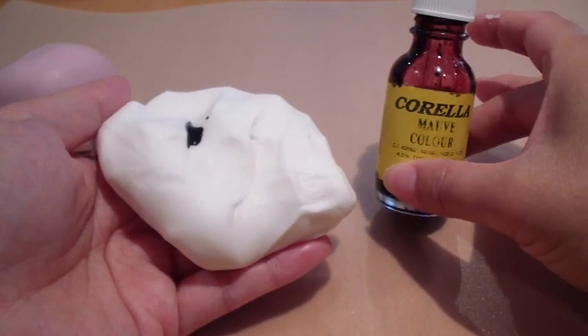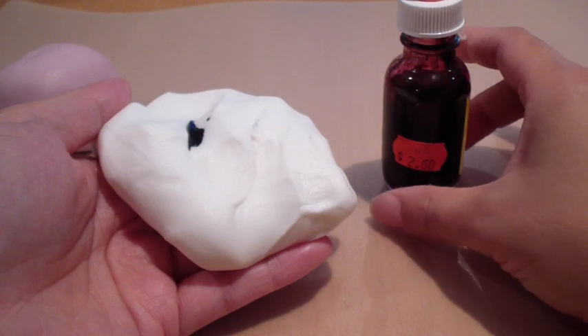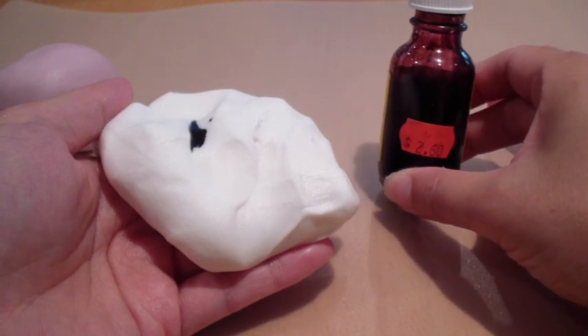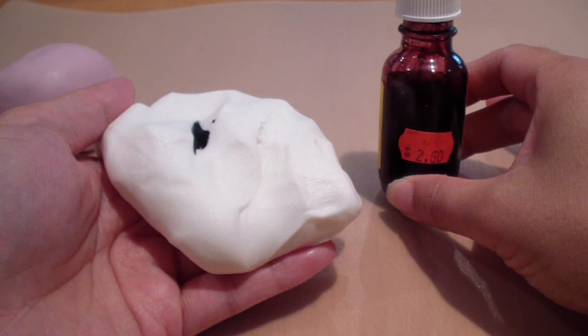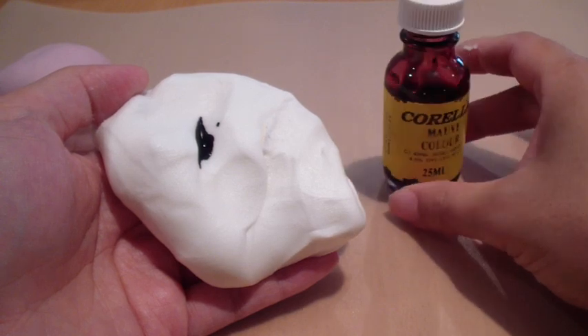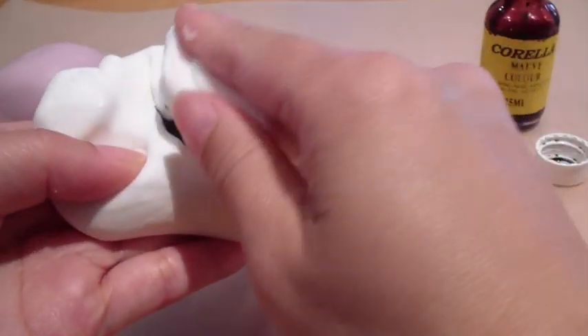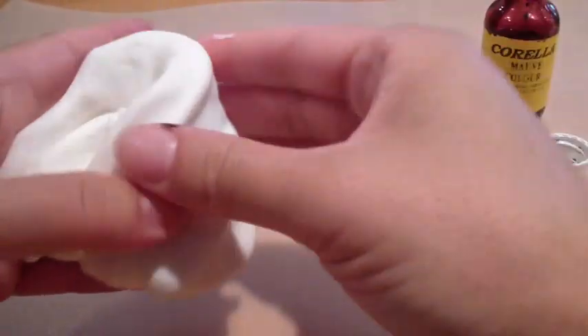This is a specialty food colour that I got from a cake decorating supply shop. You can find basic colours from your supermarket in the cake decorating aisle as well — like your primary colours: red, yellow, green and blue. You can probably mix up colours with those combinations. But if you're looking for something specific, you can source it online or from a local cake decorating supplier.